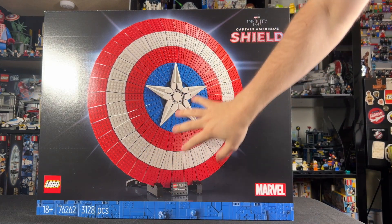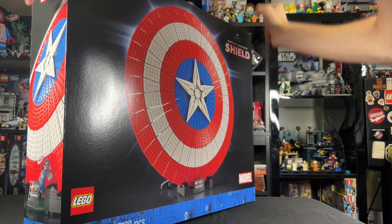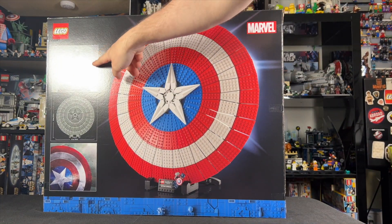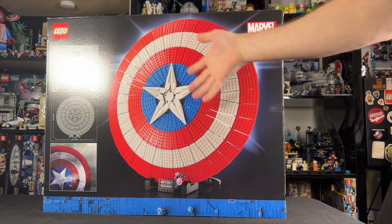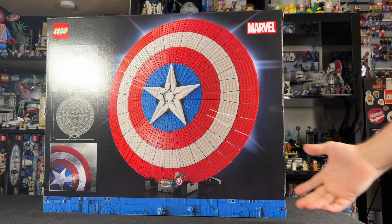We've got 3,128 pieces, and it's going to be a giant shield. I'm really curious to see what it's going to look like once it's actually all built up. We've got a First Avenger image there, so that's pretty cool. Technically, I don't know if this makes it like a First Avenger set — we've never gotten a First Avenger LEGO set.